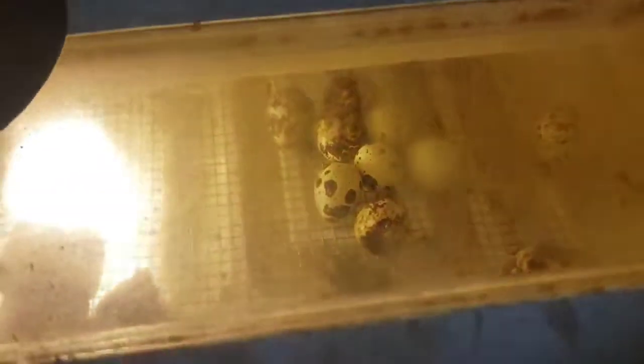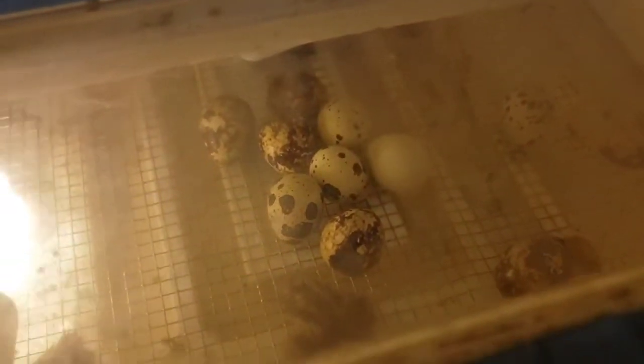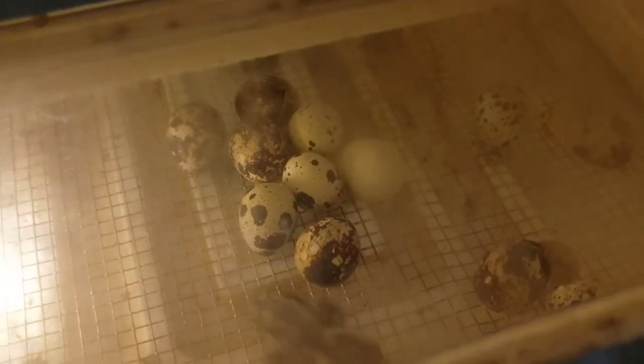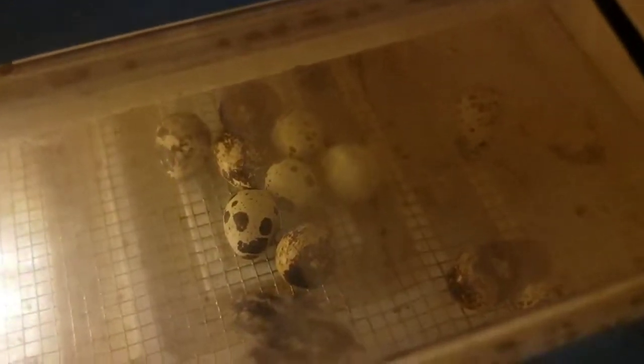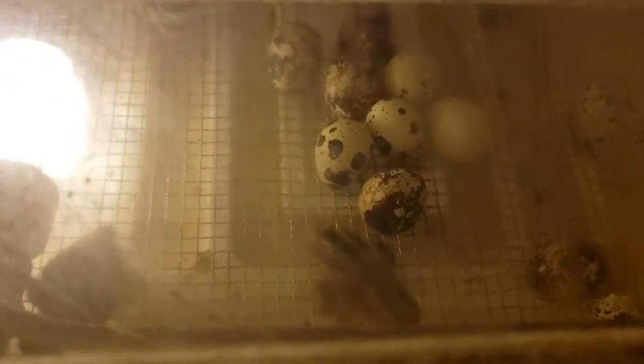That green egg right there — I think it just moved — is one I was candling that was showing some good signs, but it hasn't hatched yet. They're going to have until tomorrow before I start pulling these guys out, because this little guy here just came out. Yeah, just that light bulb in there.